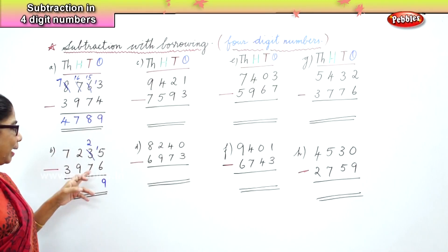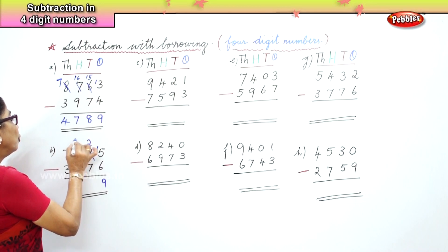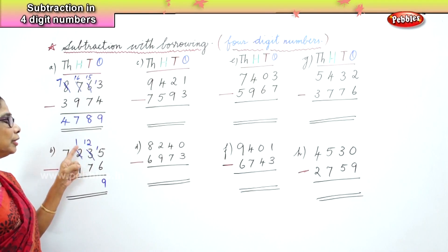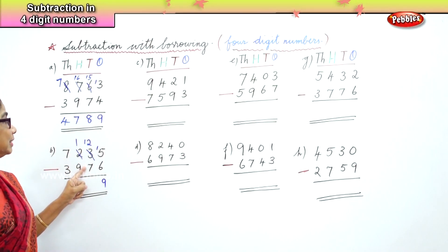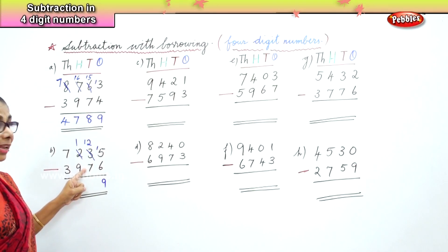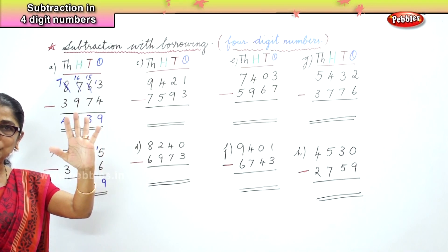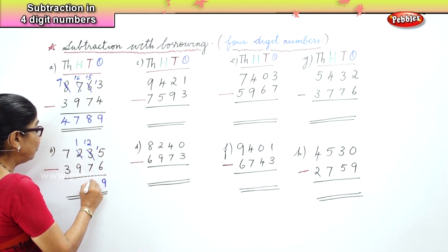In the tens place, 2 take away 7 — 7 is a bigger number. So we borrow from the hundreds place and bring it over to the tens place. Now instead of 2 we have 12. Take away 7 — after 7: 8, 9, 10, 11, 12. Twelve take away 7 is 5.